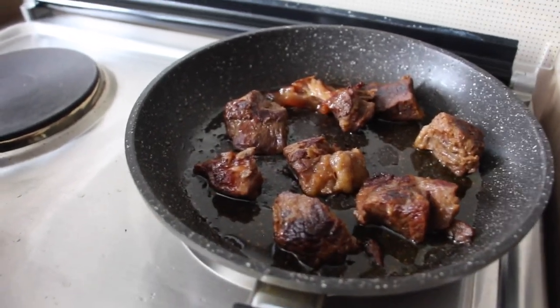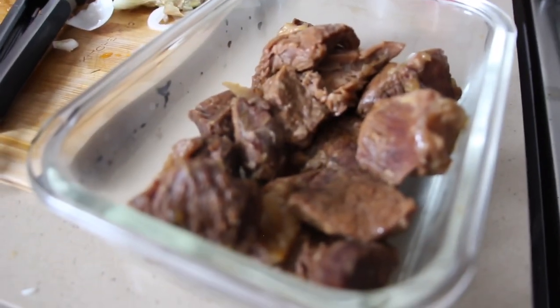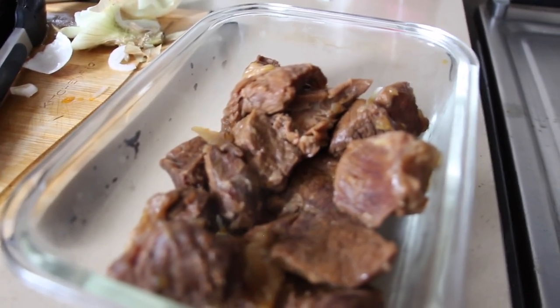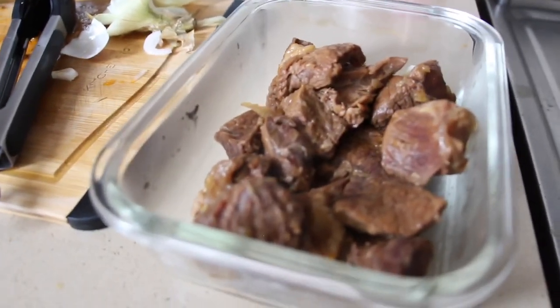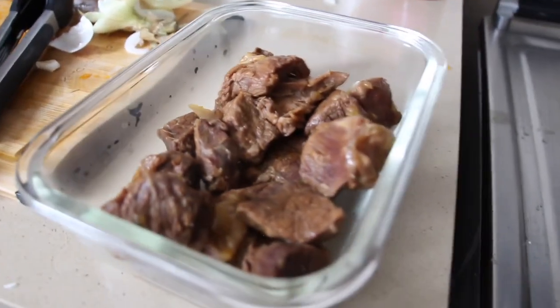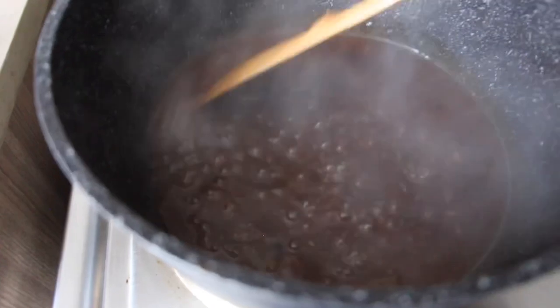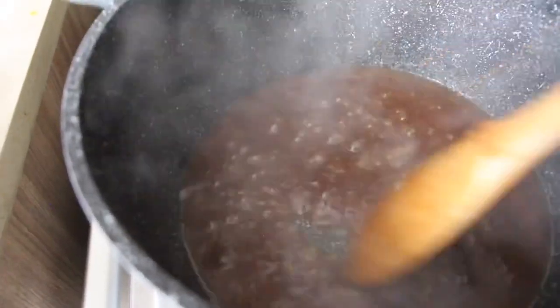If you're not in a rush you can reduce everything in the Instant Pot so you don't have to clean another dish. But since I'm impatient, I transfer a little of the sauce to a smaller pot so it reduces much faster. Also: only fry what you're going to eat. The unfried pieces I'll store in a container and fry when needed — that way they stay crispy. My sauce is thickening up nicely now, you can see it bubbling.